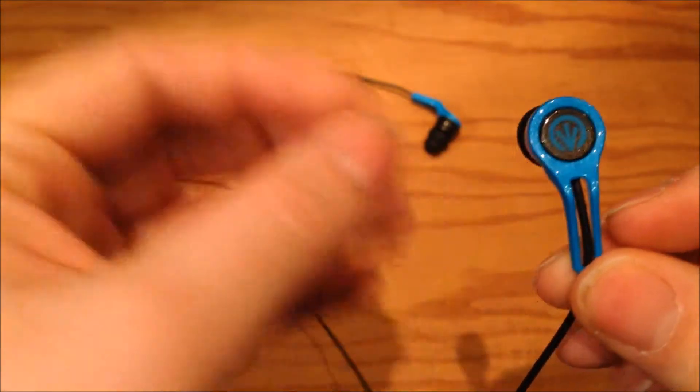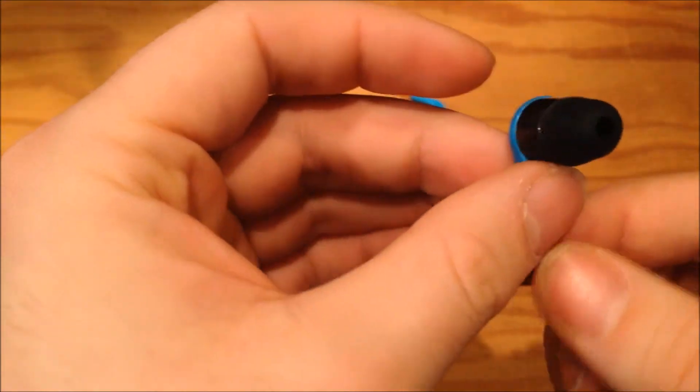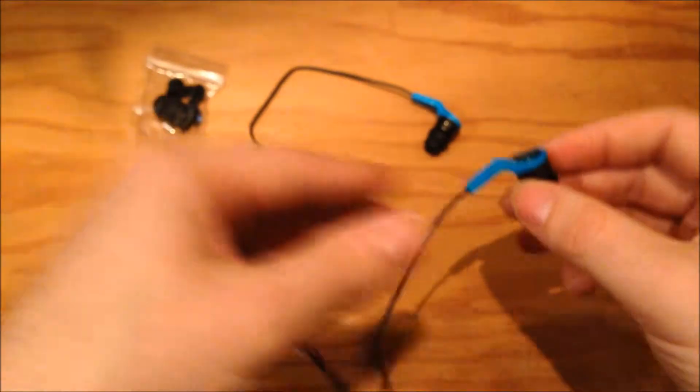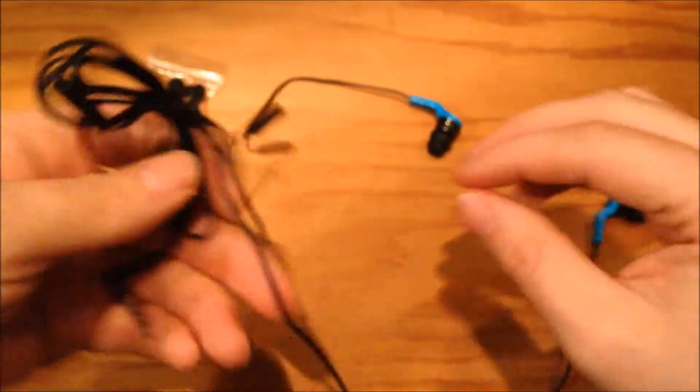They're quite a nice color, quite a nice design — yeah, they look pretty cool actually. I'm really liking the blue color here. The cable for the actual earphones themselves is not entirely flat.